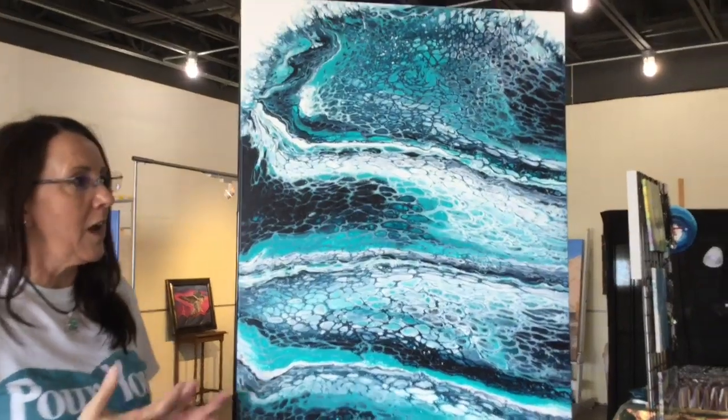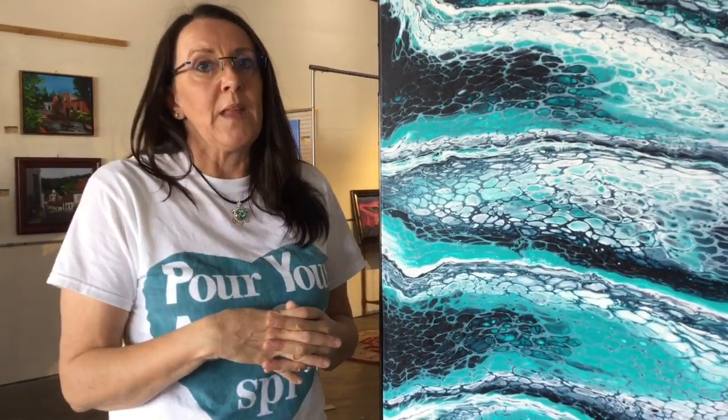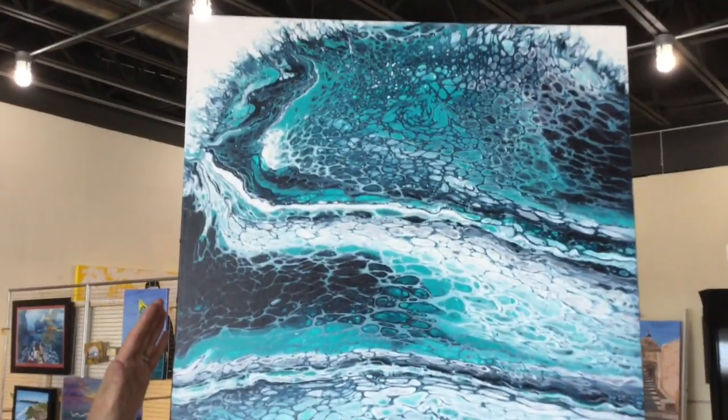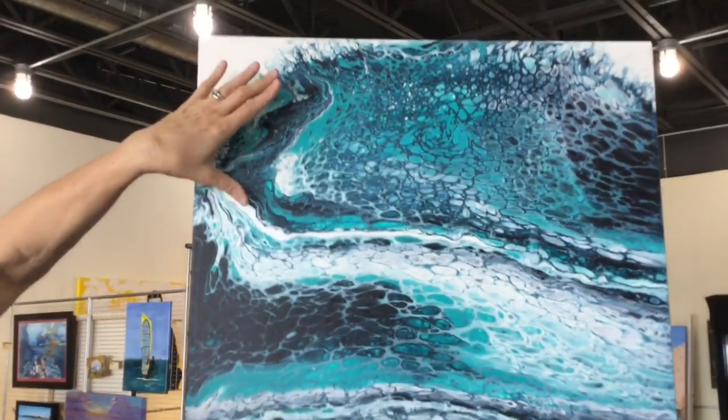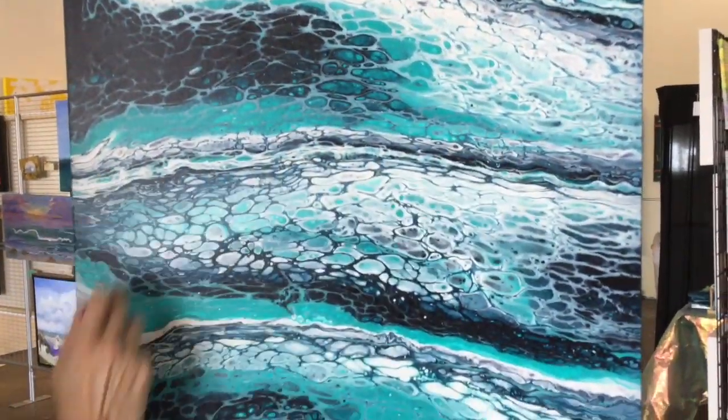Today we're going to be doing a basic pour — a flip cup pour. This here is a five flip cup pour. You can tell it's five because there is a little line that goes through it, the white line, which was my base coat.